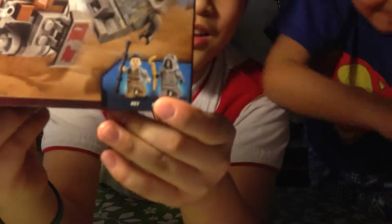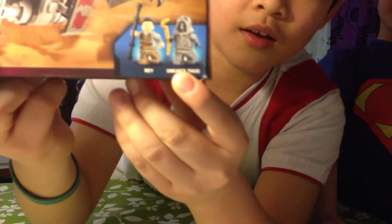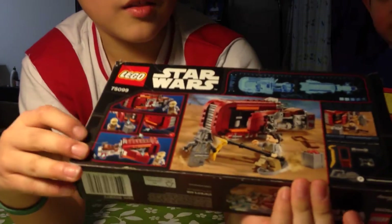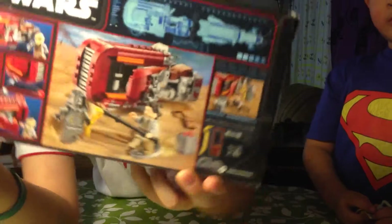Over here you can see the characters. This is Ray and this is the Unkar stuff. In the back, you can see there's a bunch of things you can do in Ray's finger.